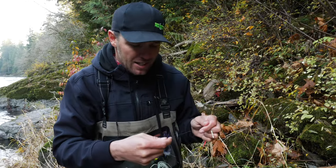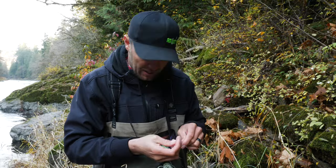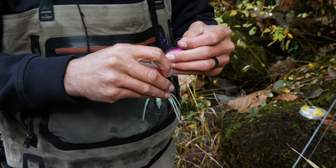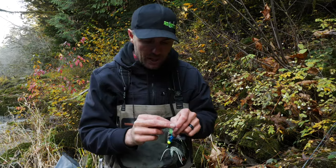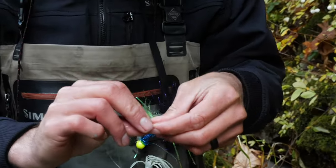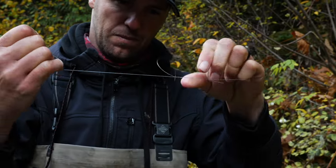Adding a bumper line isn't necessarily the only thing that's going to make the difference, but the conditions are calling for it right now. I've got some excess fluorocarbon Tough Line in 20 pound and I'm just going to add a six-foot chunk to the jig. I'm going to use a crazy Alberto knot to attach that bumper to my braided line. You can also use a uni-to-uni, a blood knot, or a few other line connections — use what you prefer. Once attached, I'm ready to go fishing.